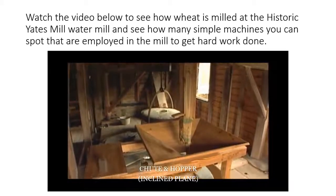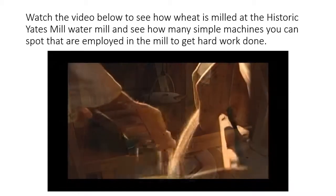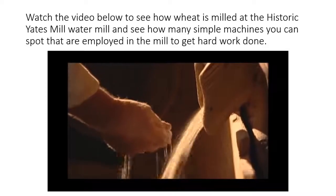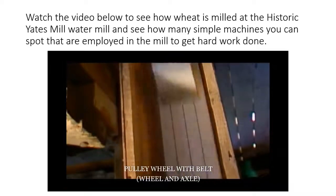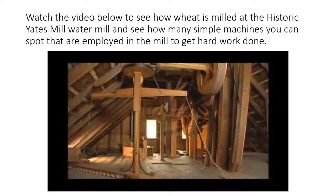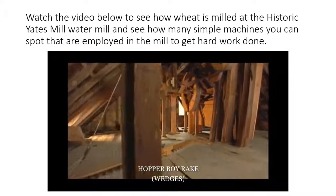The cleaned grain is sent to the French burr mill stones, where it is ground into whole wheat meal. The friction of the grinding process makes the meal warm. A second elevator carries the warm meal up to the third floor, where it is guided through another series of machines. The flour is spread out on the floor and cooled by a mechanized rake called the hopper boy.